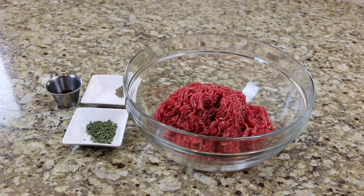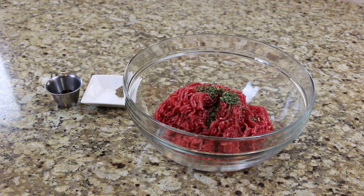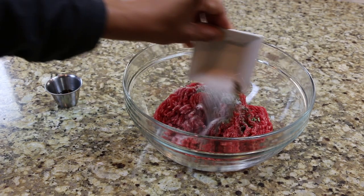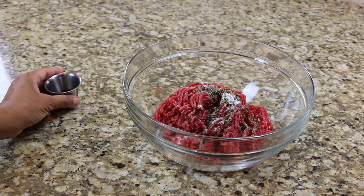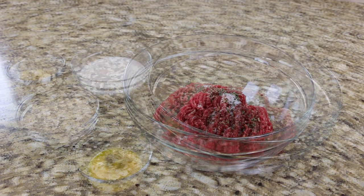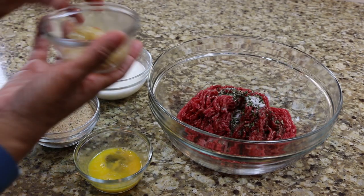In a bowl combine the ground beef, parsley flakes, salt and pepper, and Worcestershire sauce. Now add the onion, milk, breadcrumbs, and eggs.